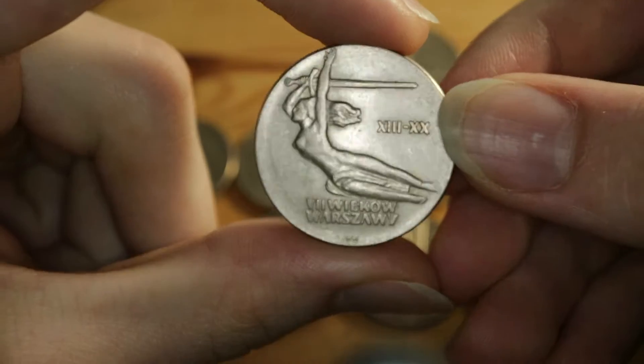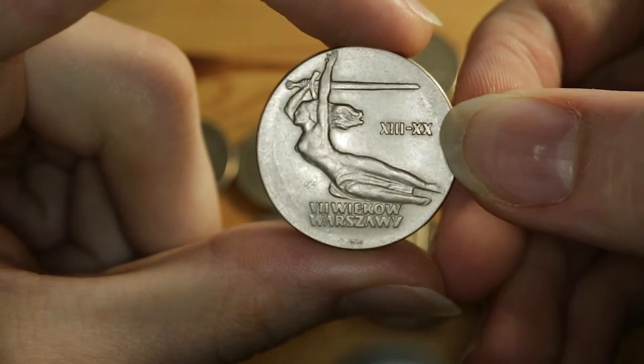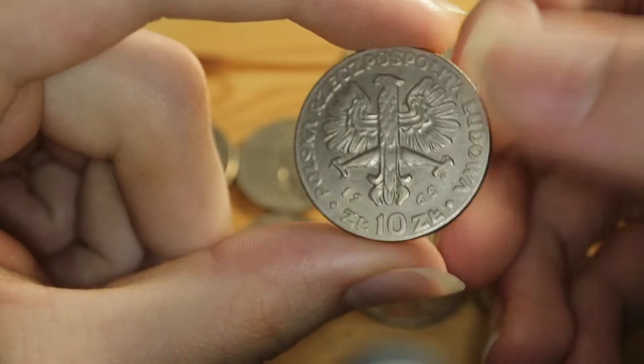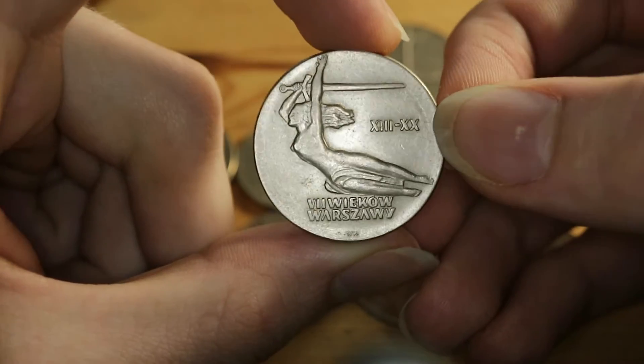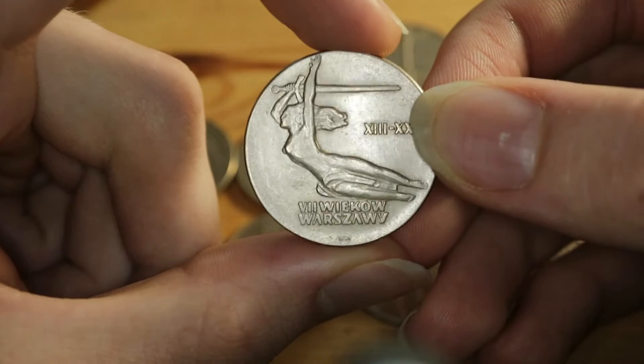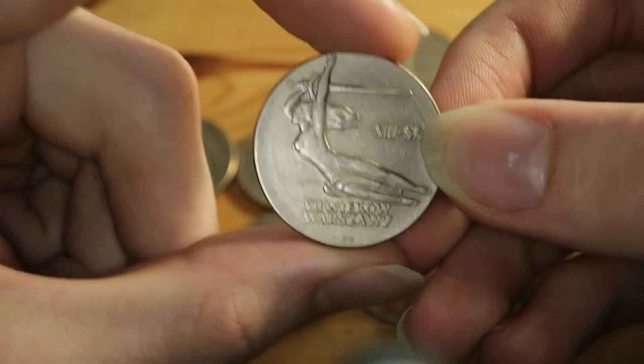So without any further ado, let's start. This coin was minted in 1965 and commemorates the seven centuries of the city of Warsaw, which as you should know is the capital of Poland.